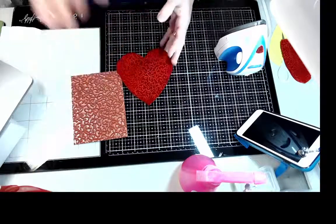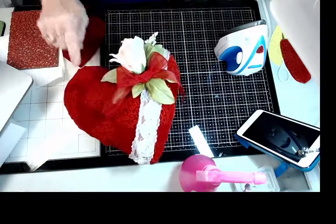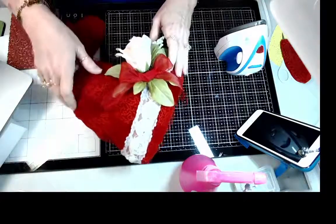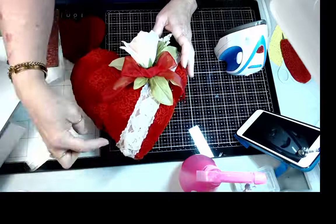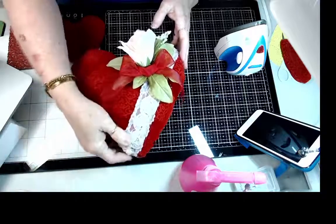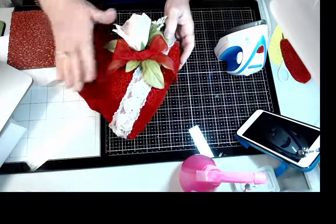For the pillow, I used the smaller two-inch flourish stamp and stamped it all over the fabric. Then I sewed it, leaving about a two-inch opening, used polyfill inside, and added lace around it with flowers on top. That's how simple it is to create — I wanted to make sure I showed you how to do the pillow with this project.